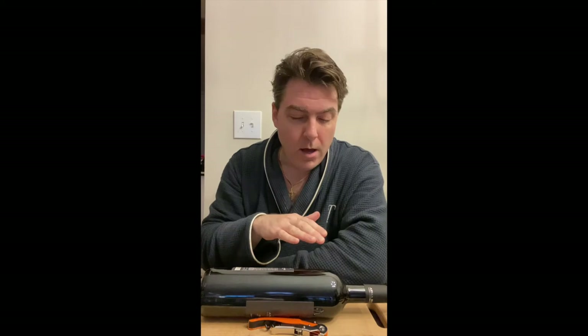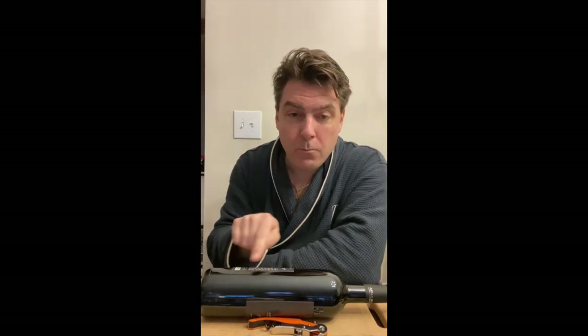The corkscrews are there so that my bottle doesn't roll off the table — you can use whatever you want to keep the bottle from rolling. Now, since I poured out about half a glass of wine, there's more space inside the bottle so that air can come in contact with the wine. This is going to help decant the wine and help it open up and breathe.